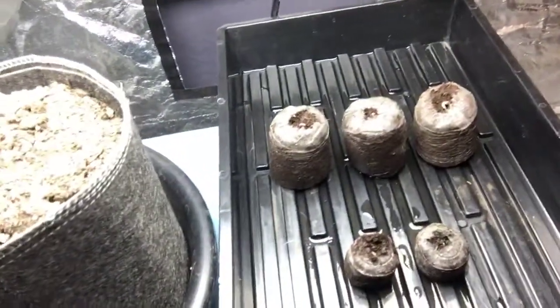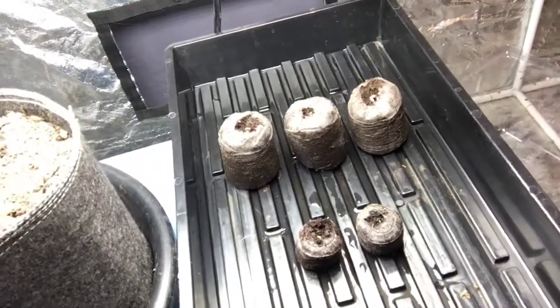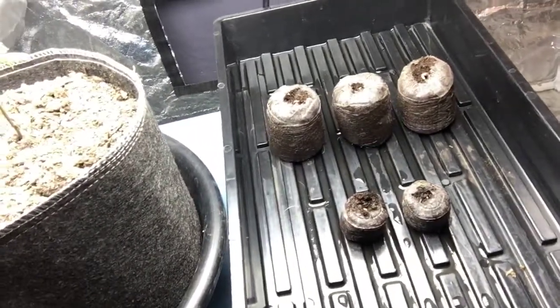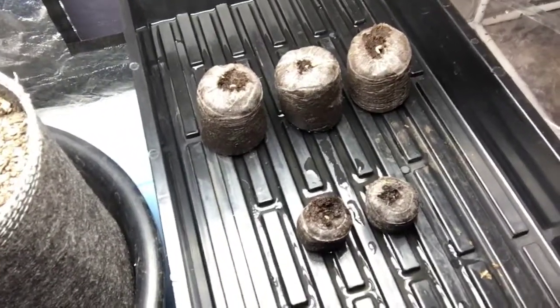Right here, as you can see, within 36 hours you can see that we have propagation, we have action pretty much everywhere all around. So hopefully you can see from this angle.